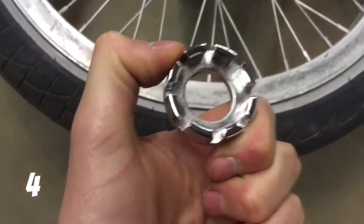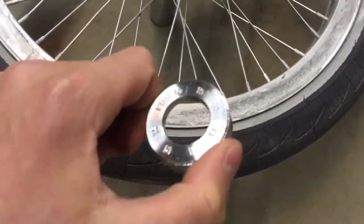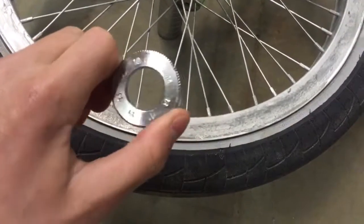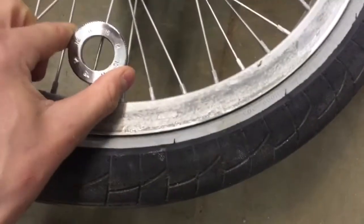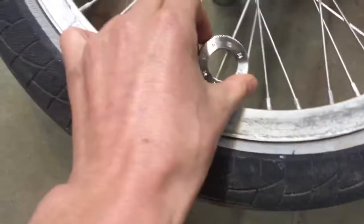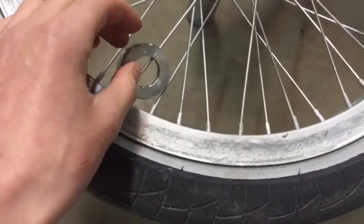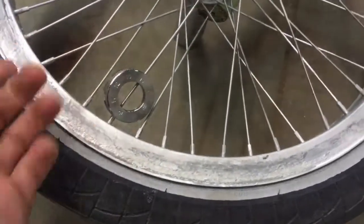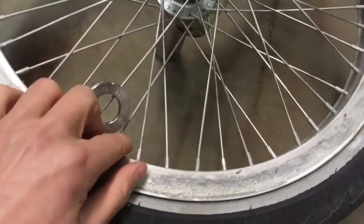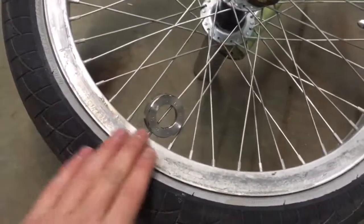Fourth, you're going to want a spokes wrench. You can buy these at a bike store or any other store that sells them. What a spokes wrench is for: you put it on your spokes whenever you bend your tire, and turn it left or right. If you turn it to the right it'll pull it this way; if you turn it to the left it'll loosen it. Then go to the other side and tighten that side up to help bend your tire back so it's straight.